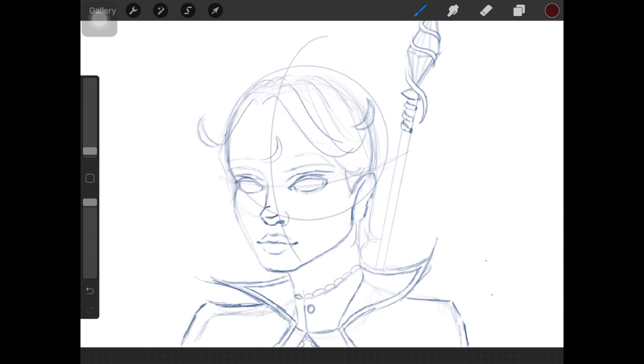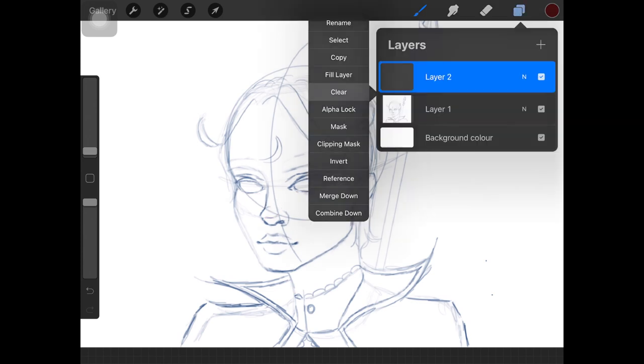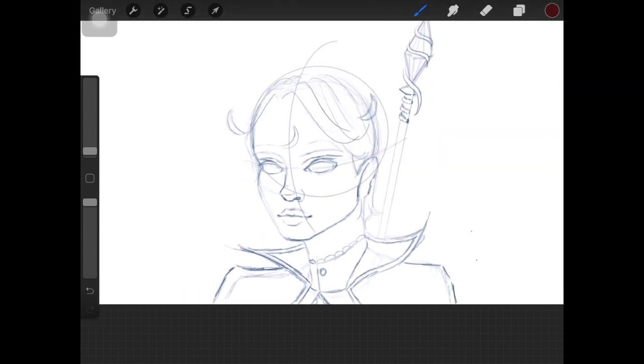Another thing to keep in mind: you don't really have to outline each and every detail in your artwork. As you can see, if I were to outline all these little details it would look crazy, because at the end of the day I'm going to be blending those parts. I only drew those lines to remind myself how the tip of the nose is going to look.